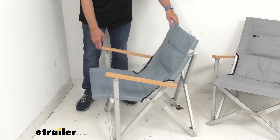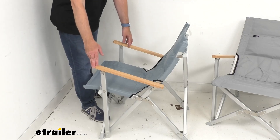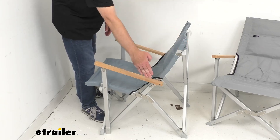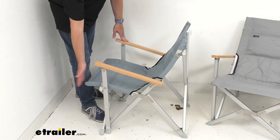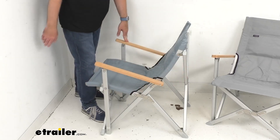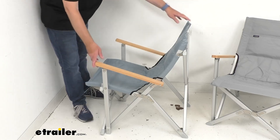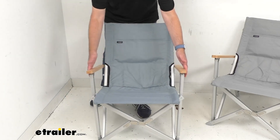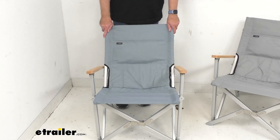Let's begin with the height — measuring from the top of the back all the way to the ground, we're sitting at about 32 inches tall. The depth, measuring from the front-most part of the chair all the way to the back, is about 28 and three-quarters inches. Looking at the width from outside arm to outside arm, we're sitting at about 24 and 9/16 inches wide.